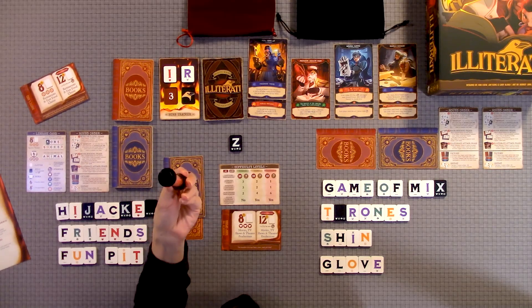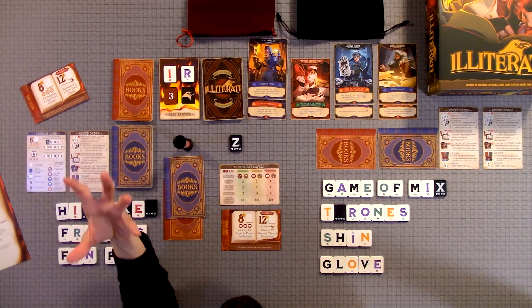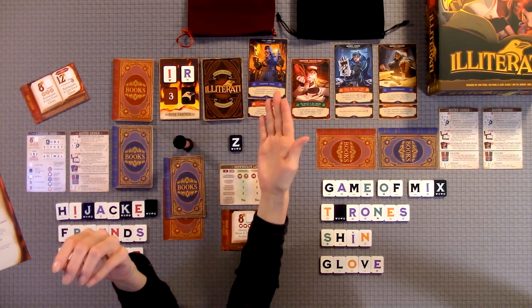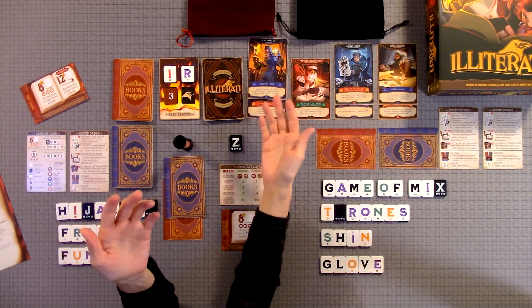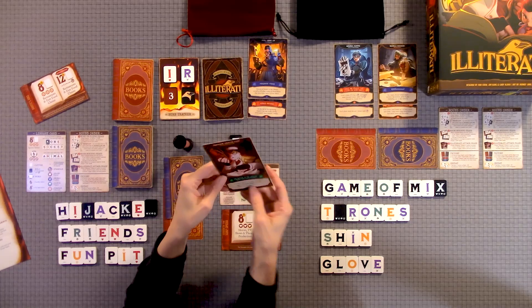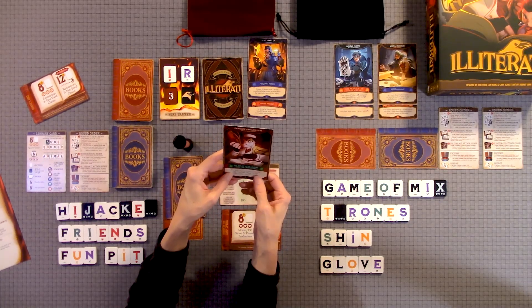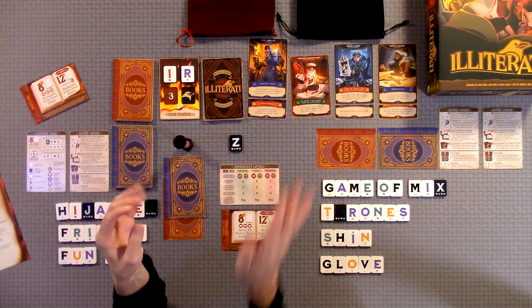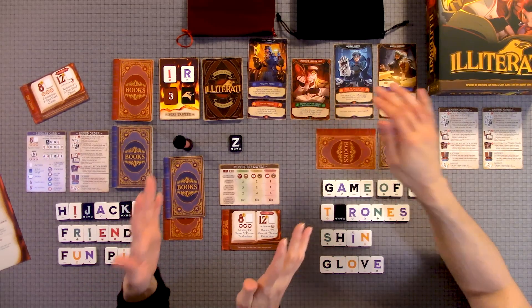We used a digital timer instead of the included one, because when you're in the heat of the game you're not going to be staring at it the whole time, so it would be easy not to know when the time is up. Each round, you're going to be pulling an Illiterati villain and you have to do what they say at the bottom of the card. This one is: as a team, discard one noun, one adjective, and one verb. So they're also taking letters away from you, which makes it even more difficult.